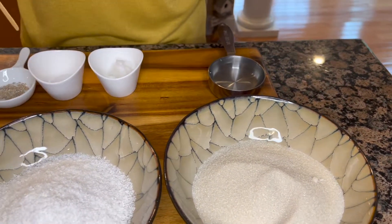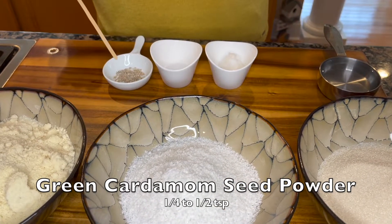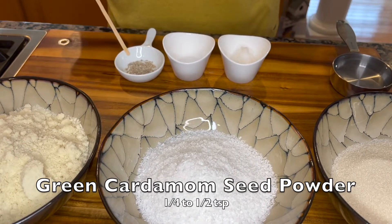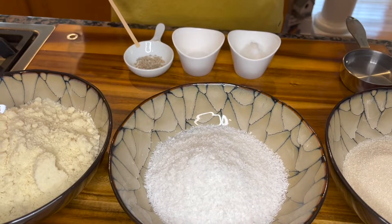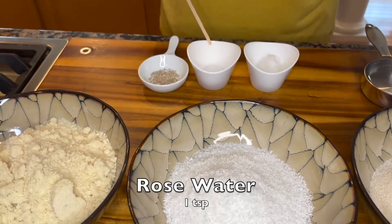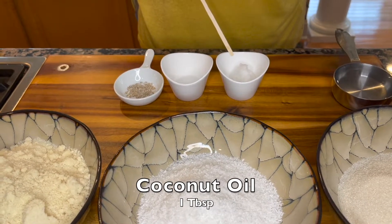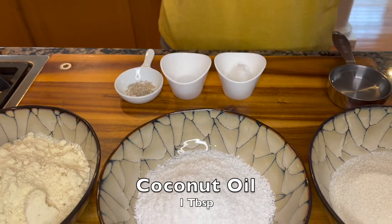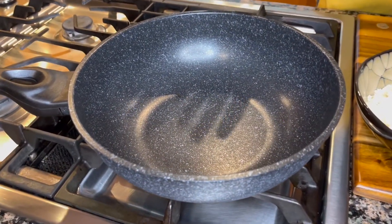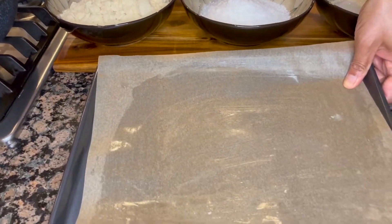To flavor our fudge we will use about a quarter teaspoon of cardamom powder — this is green cardamom seed powder. You can use a little more or a little less depending on how much you love cardamom. One teaspoon of rose water, one tablespoon of coconut oil. And over on the stovetop I have a pan that I've already started heating.